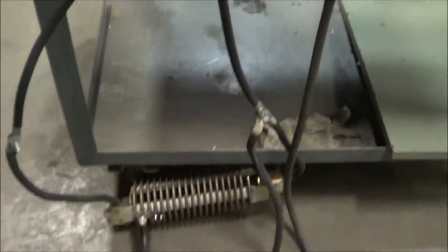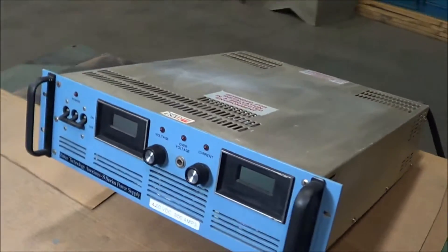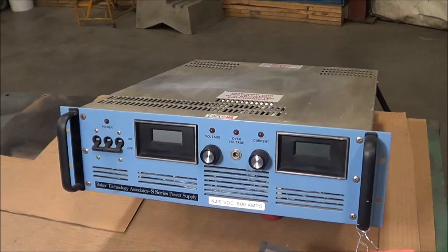The unit is currently hooked up to a load under power. It's been fully tested and is in very good condition. Overall dimensions: 25 inches long, 19 inches wide, 6 inches high. Input amps: 23 amps.